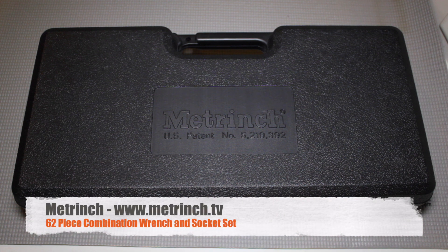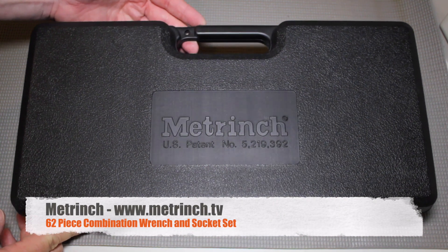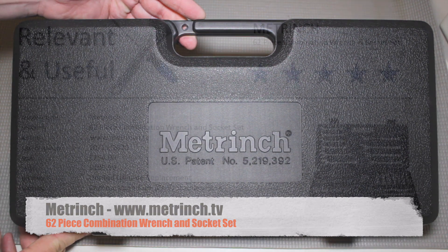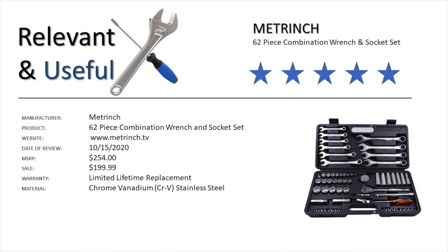This is a review of the MetWrench 62-Piece Combination Wrench and Socket Set. This is my very first product review, and I wanted to start off with something that I'm passionate about. More on that in a bit.